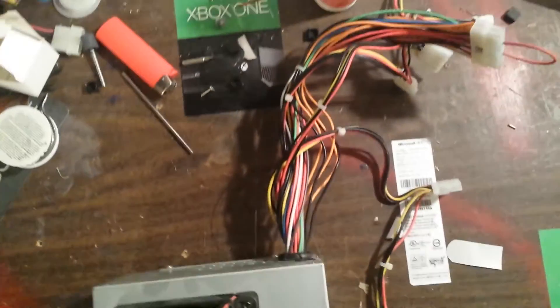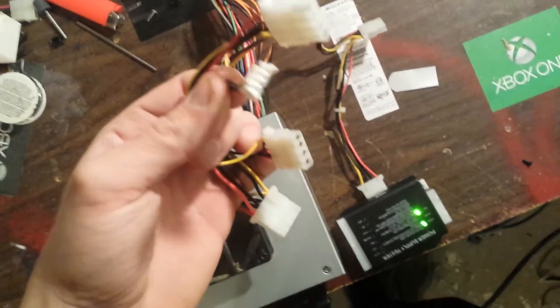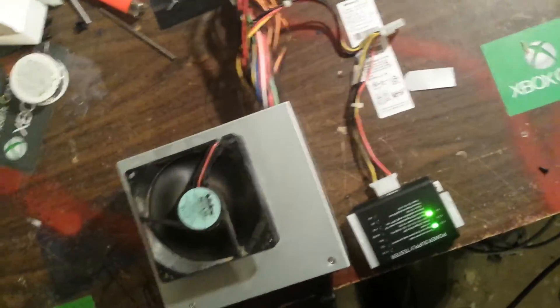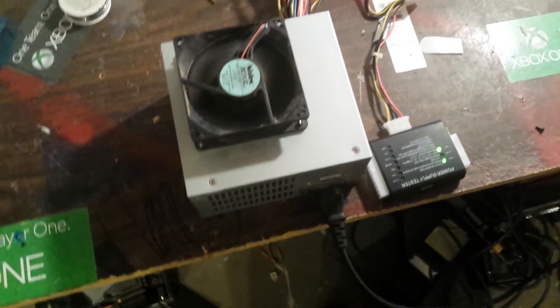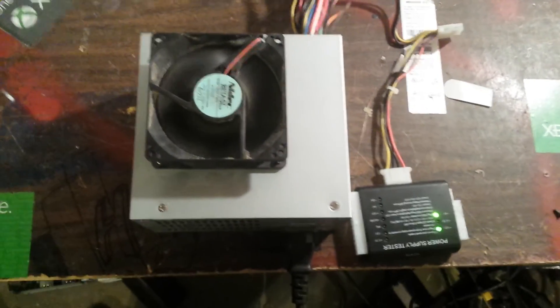You've also got a couple of extra cables here — if you're still interested in using a floppy disk for something, or you can cut the cables and wire in a light. That's the video — if you liked it, like the video, and if you have any questions let me know. Make sure you subscribe.